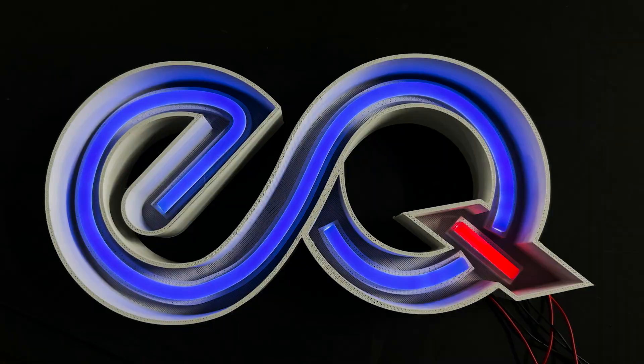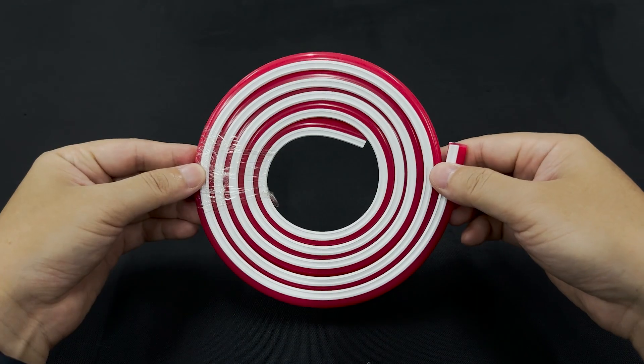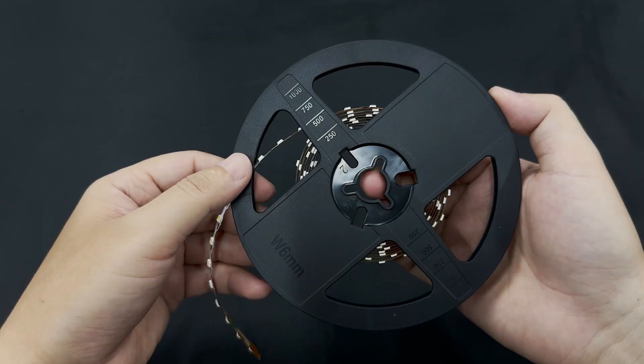But don't worry. The Micro EQ Light Tape is here to simplify the process. The EQ Micro Light Tape is designed for the new light/cover separate LED neon signs.